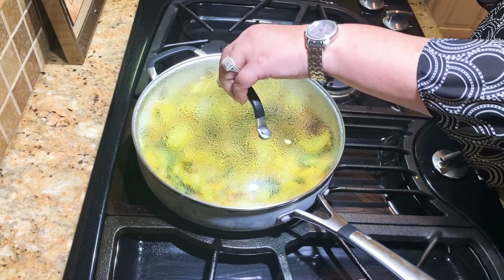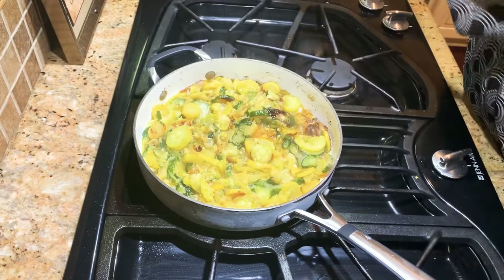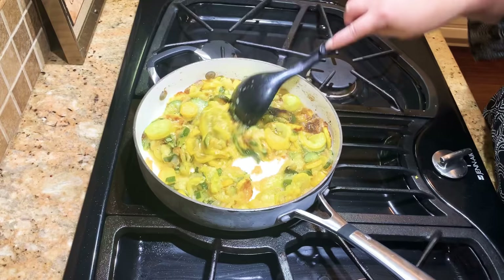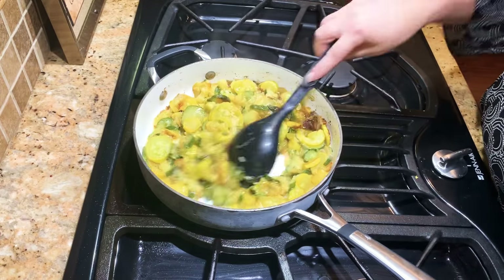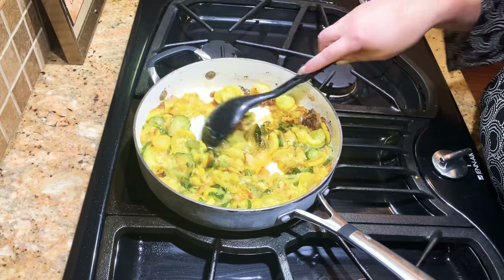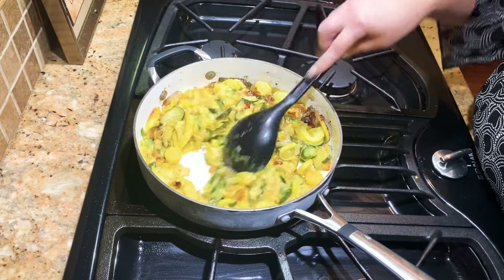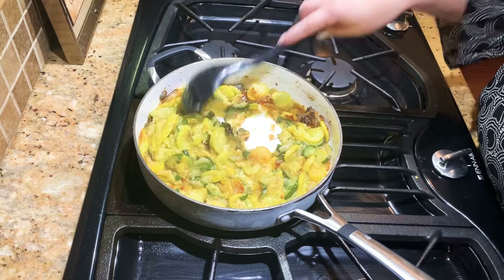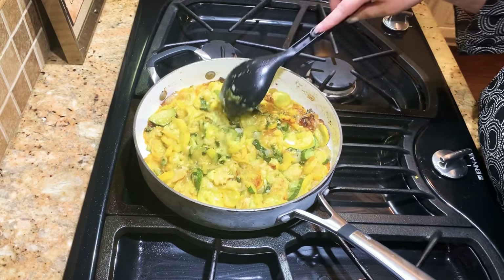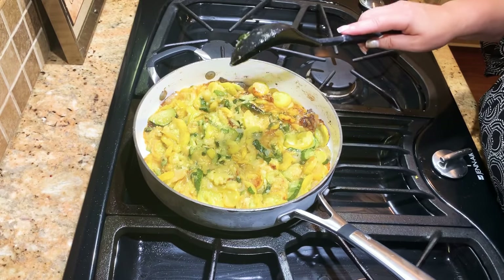Alright, we're going to check our squash and zucchini and see how it's doing. It's starting to cook down really well. You see how it's starting to get brown in the pan — we've got a few more minutes to go. It's actually smelling really good in here, I wish you could smell it. I'm going to put the lid back on the pan and let it cook down just a few more minutes and then we'll show you the end.